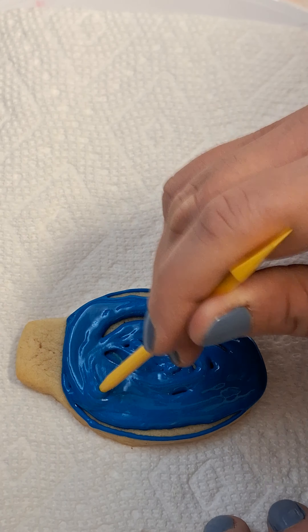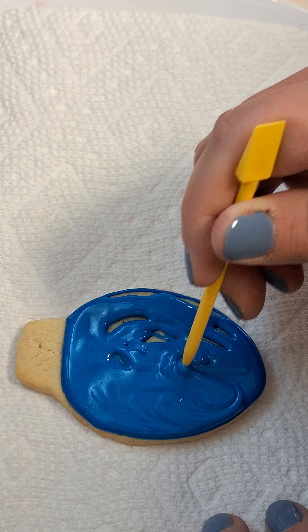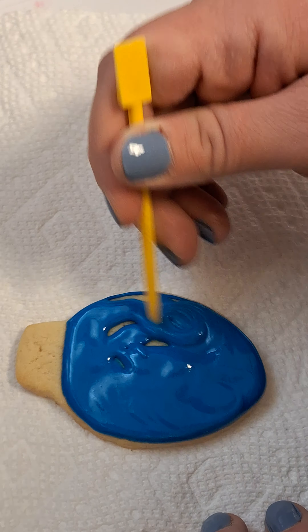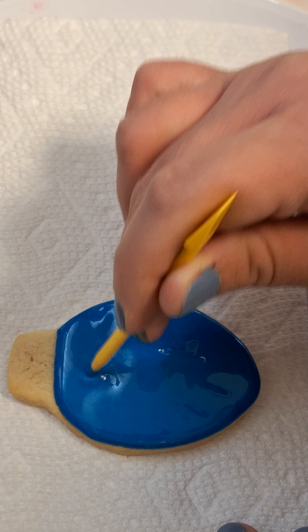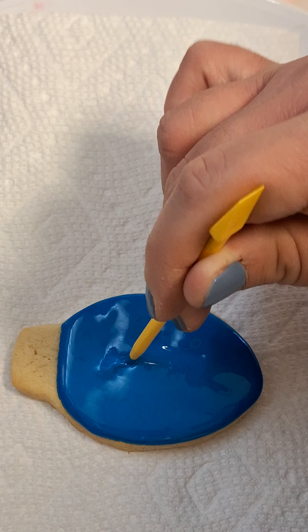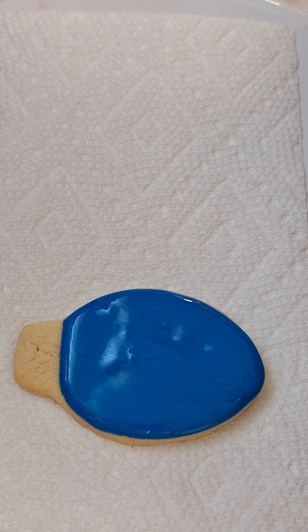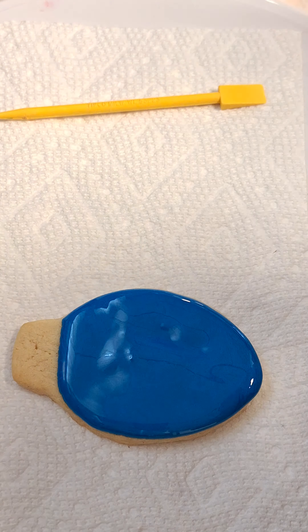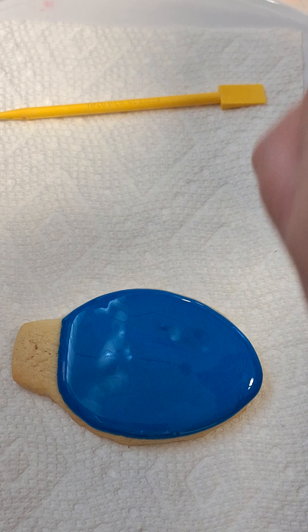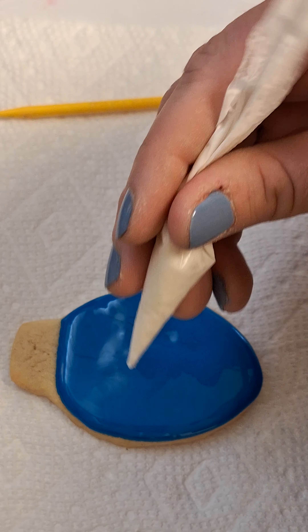Throw the bag to the side — don't heave the bag to the side, just gently. Me and my kids did a bunch of Christmas cookies because I didn't do it enough. Okay, then we're just gonna do it again.